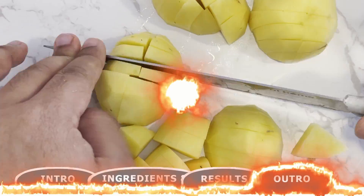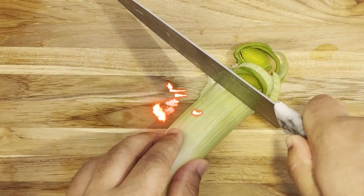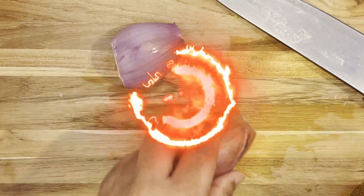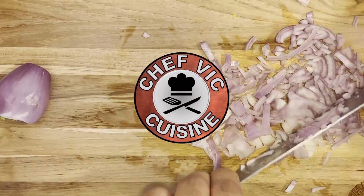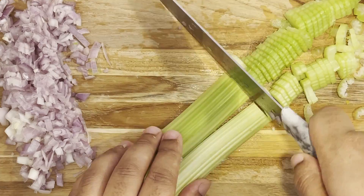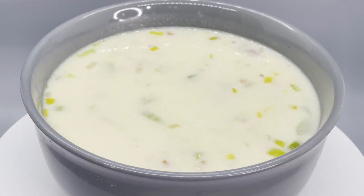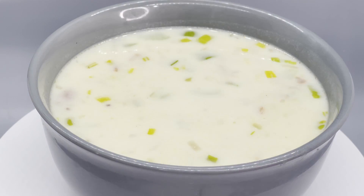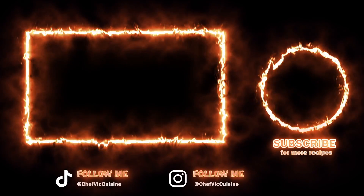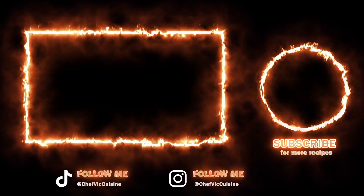Stay tuned for next week, where I bring you an excellent recipe that can be used either as a side dish or the main course — my Boston clam chowder. Really easy to make and the flavor is amazing. Thank you all so much for watching, I really appreciate it. If you want to see more videos like this, hit that subscribe button — let's grow together. By subscribing you'll be supporting me and my channel, allowing me to continue creating content that you love. I'll catch you next time on another episode of Chef Vic Cuisine. Peace.